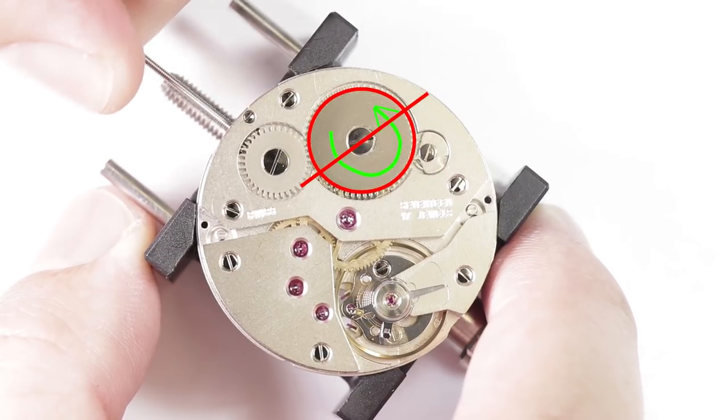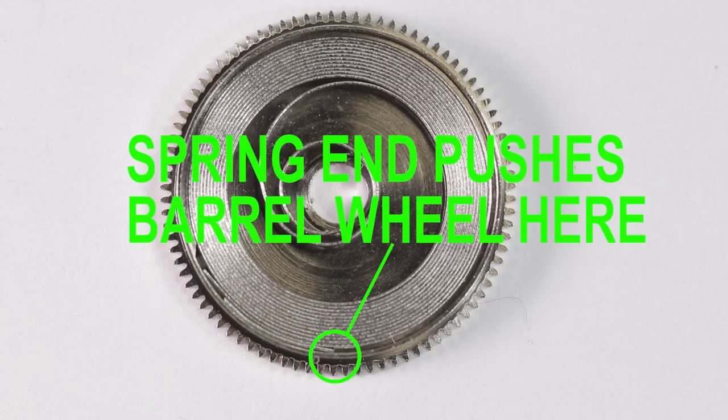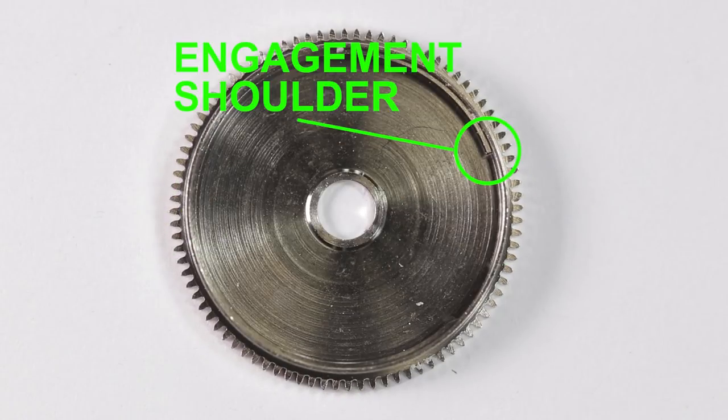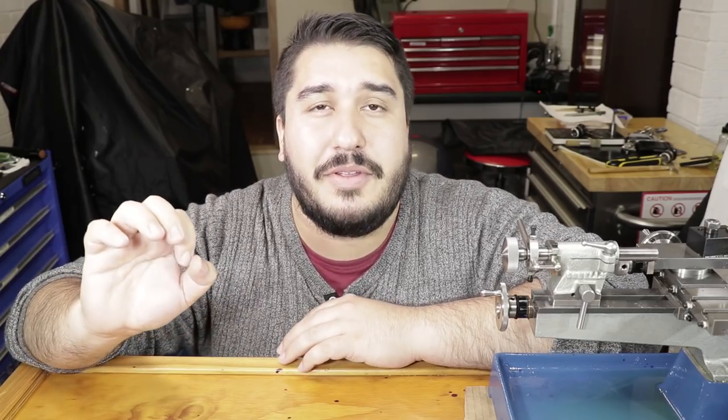All the unwinding force turns the barrel wheel, as the end of the spring engages the barrel wheel wall here. The barrel wheel is connected to the gear train of the watch and the speed at which the main spring unwinds is regulated by the balance and escapement. So I hope that made sense to some people. I know I'm not the best at explaining things, so I apologize if that made no sense.